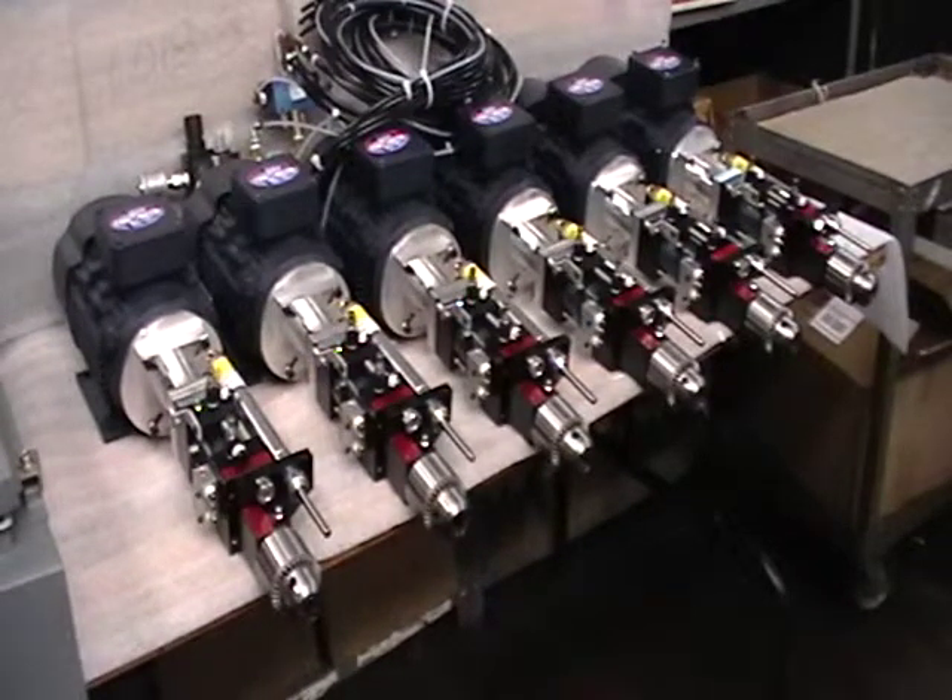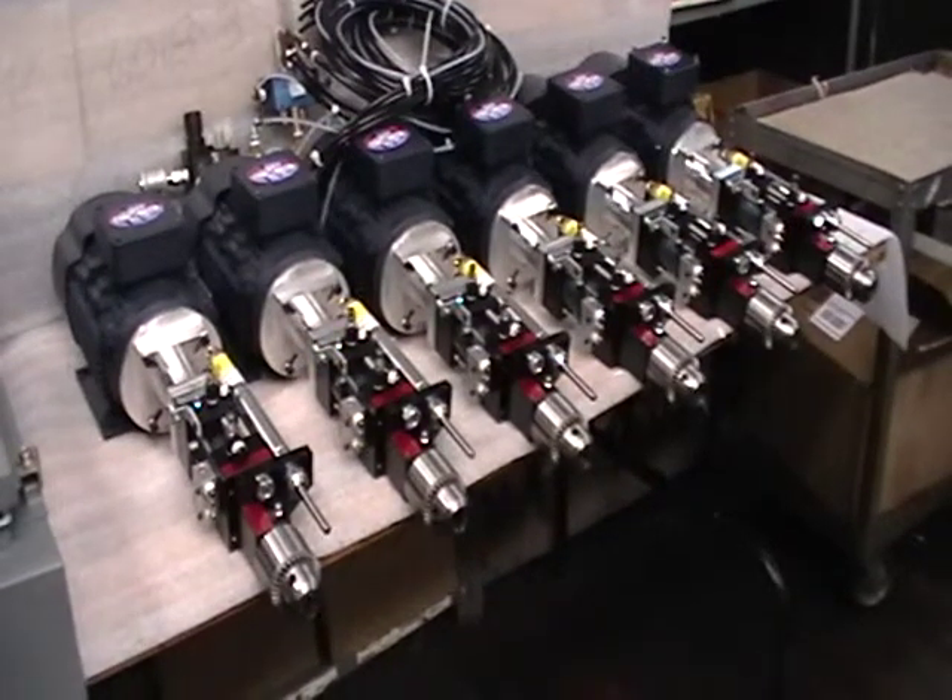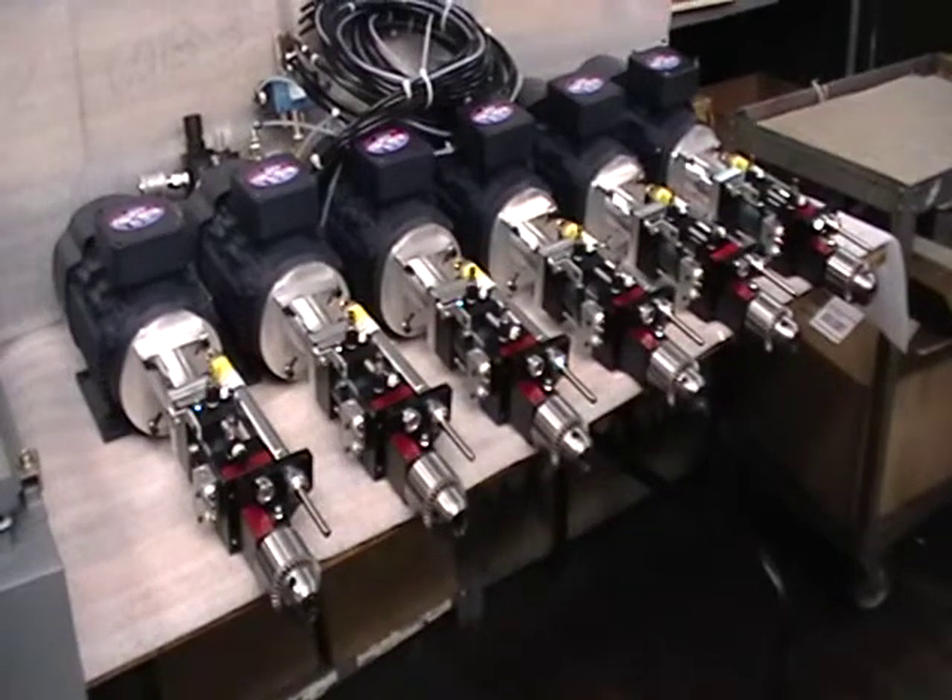Welcome to Black Alloy. What you're viewing here are the Black Alloy 252 model drill units, with an inch-and-a-half stroke and a two-inch Deschner stroke feed control.